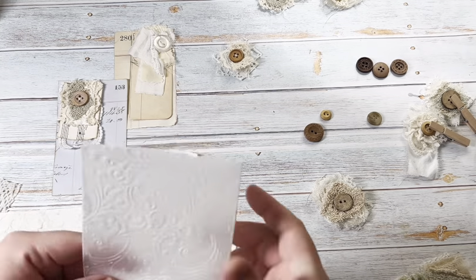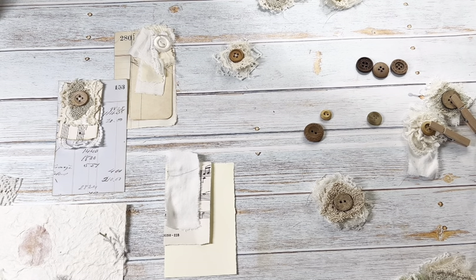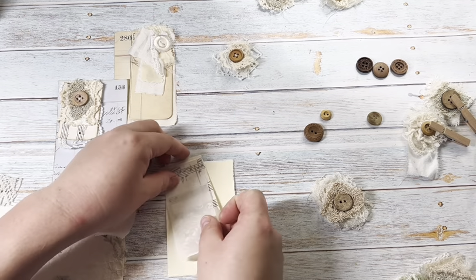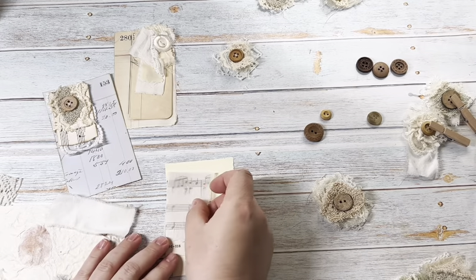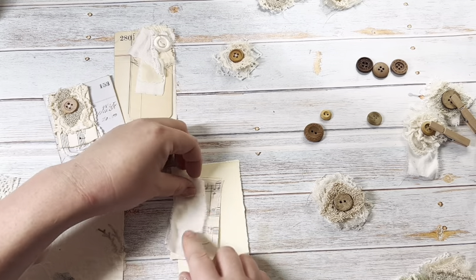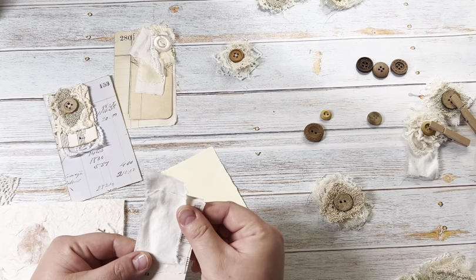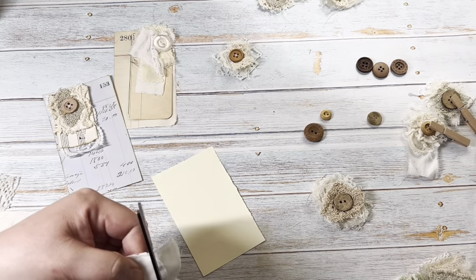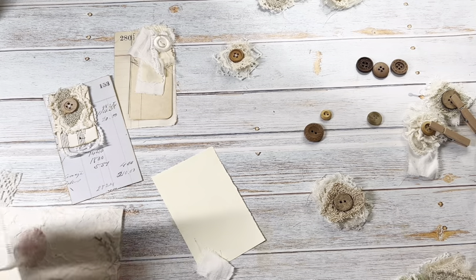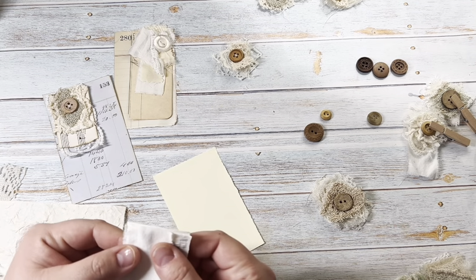I have some embossed tracing paper — it's more like vellum — and I like using that because it adds another layer of interest. I'm lining it up and making it a little shorter, then seeing if I like it on top. I really like the frayed edges look when it's all tatted like that. I usually cut the top part because you're not really going to see it.